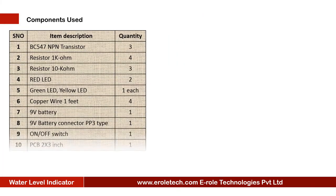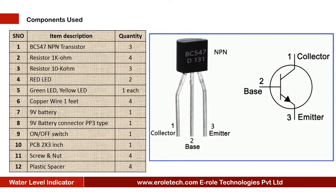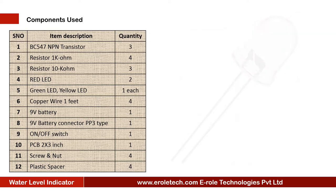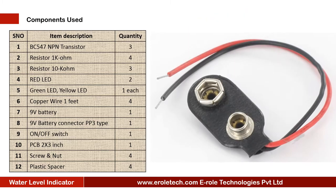These are the components needed for this project: transistor BC547, four 1 kilo ohm resistors, three 10 kilo ohm resistors, two red LEDs, one green LED, one yellow LED, four copper wires, a 9 volt PP3 battery with battery connector.